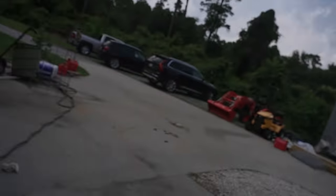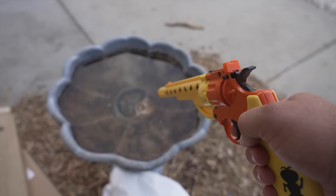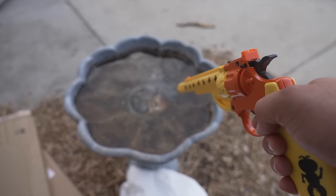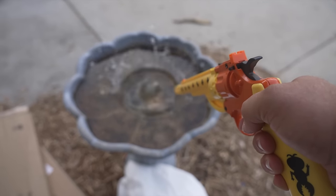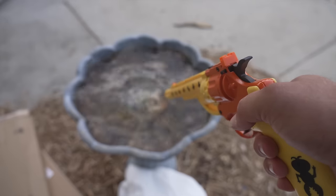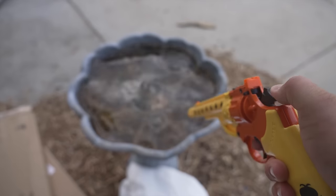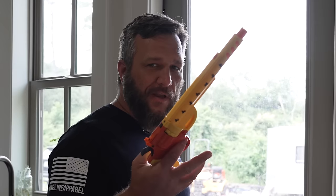I'm just gonna test out how this works by shooting it into this birdbath — and hey, let's go! Double action — not impressive. It seems to work better on single action.